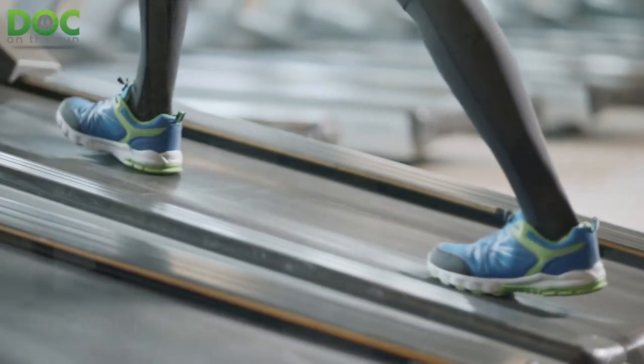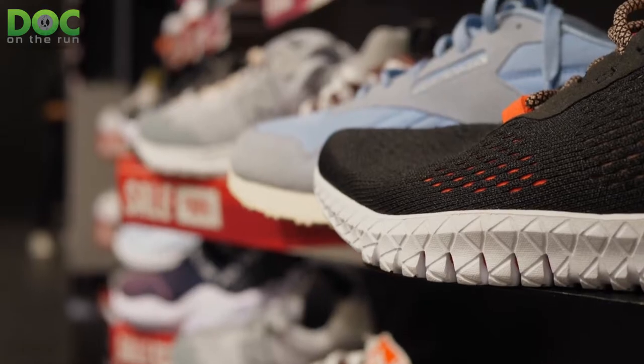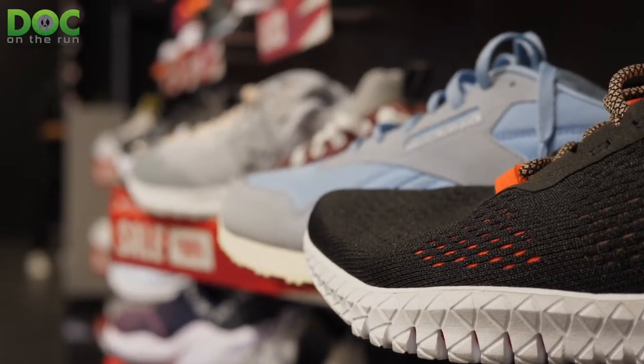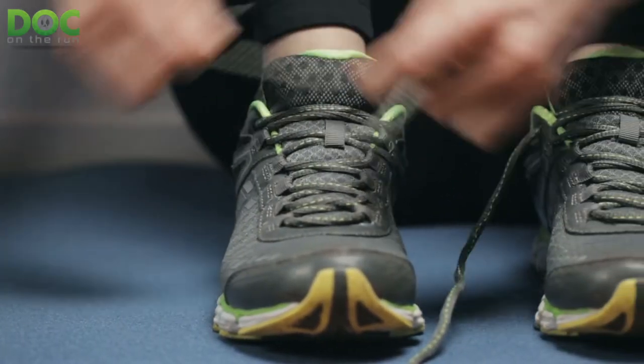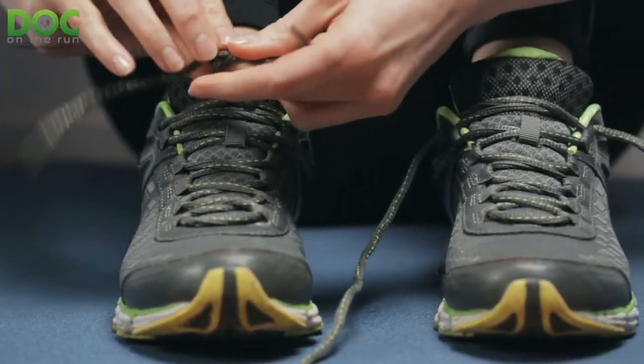When you go to the running shoe store, you don't have to remember all of this — they'll guide you through the process of selecting the best running shoes for you. The people at running shoe stores are experts on the materials and types of different shoes for your particular foot type. Think about your foot type, and when you try some shoes, if they feel too stiff try something a little softer, and if they feel too soft try something a little stiffer. You've got to try them on and see what feels right for you.